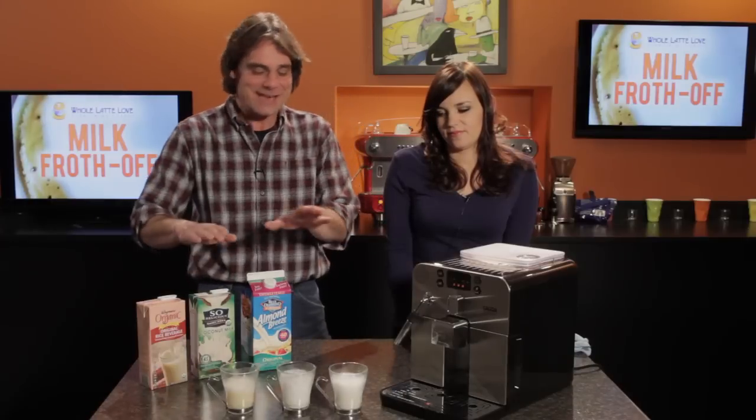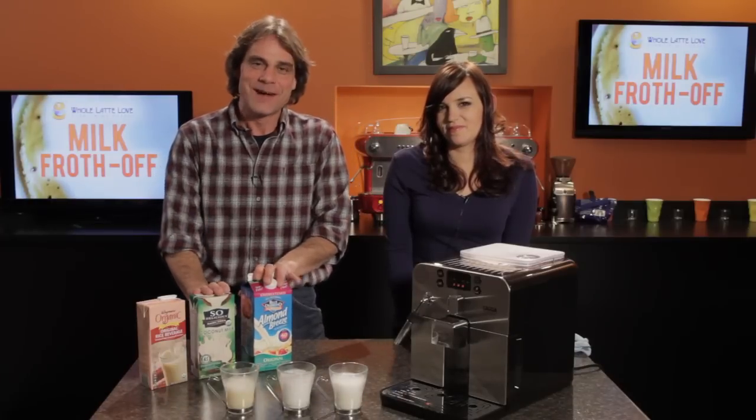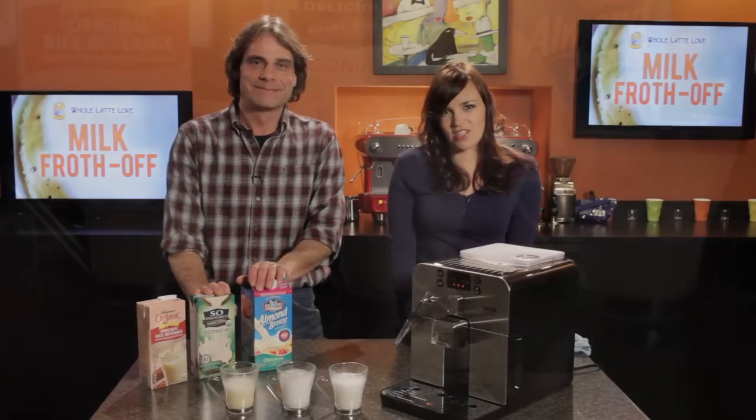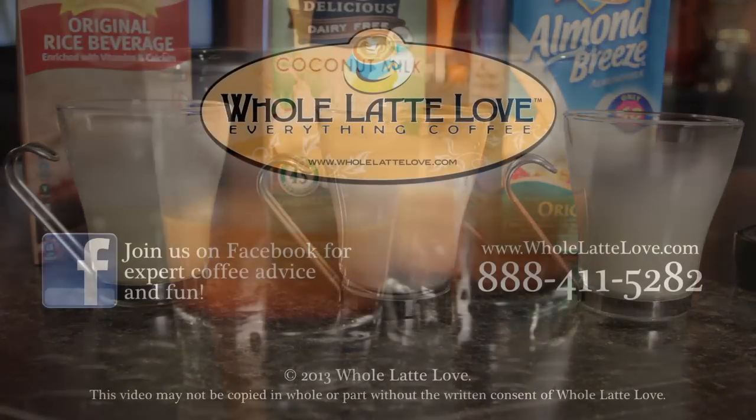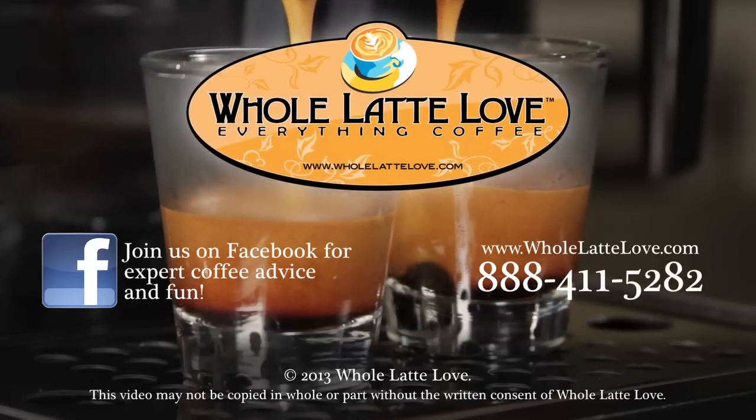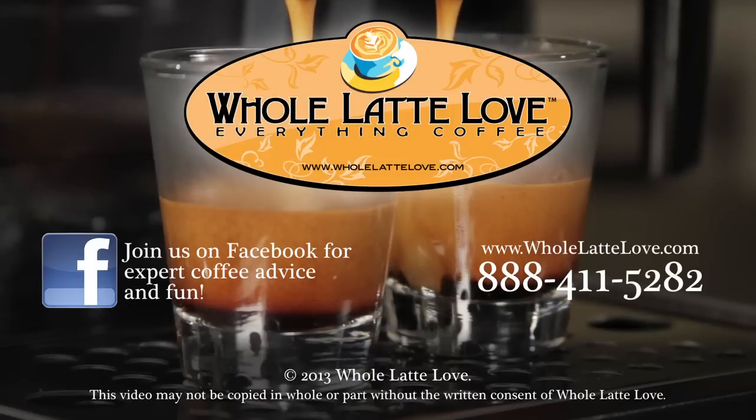That's the non-dairy milk froth-off. I'm Mark, I'm Morgan — thanks for watching. Whole Latte Love is your resource for everything coffee. Subscribe to our YouTube channel for daily updates on new coffee gear, plus hundreds of videos including how-to's, equipment reviews, recipes, expert technical advice, and more.